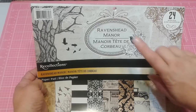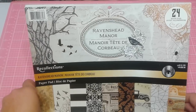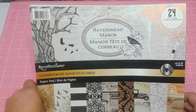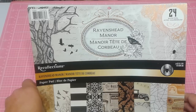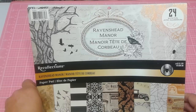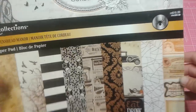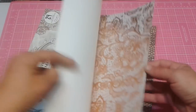I did use this Raven's Head Manor paper from Michael's. A lot of people really didn't like this pad, and I was still kind of on the fence with this one and the other album that they put out — the paper collection — just because there wasn't a lot of ephemera. Halloween to me is just a different style, and I kind of take my own take on things anyway. But I was kind of on the fence with this one as well.